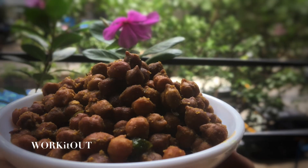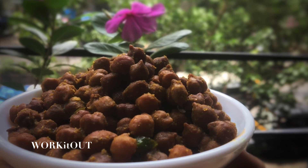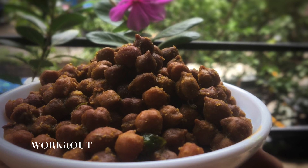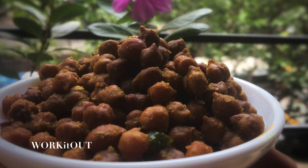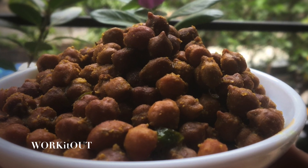Hey guys, welcome back to my channel Work It Out. This is me Ghritika Khatani. I hope you guys are doing good. So in today's video, I'm going to be sharing a simple, quick, healthy, low in calorie masala brown chana recipe. You can either eat this for your breakfast or for your lunch with a chapati. It will taste amazing.